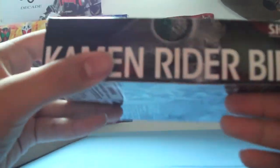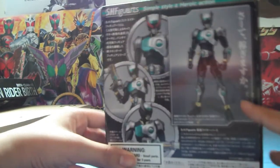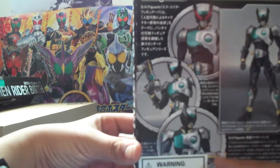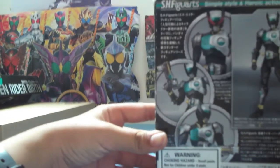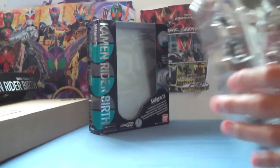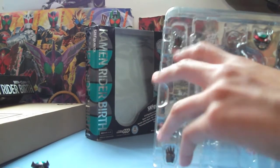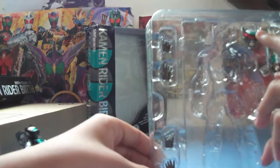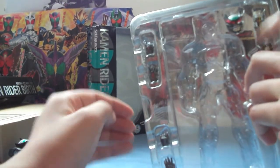We got Birth's red eyes here, and then a cell medal, and then another Birth. The Birth figure is like in silver, but this side's white. And on the back we have Birth, and then red eyes, and then we have the Birth Buster — and he's like shooting. Then there's the wrapping hands, the relaxation hands, the Birth mode piece, and the Birth Buster.